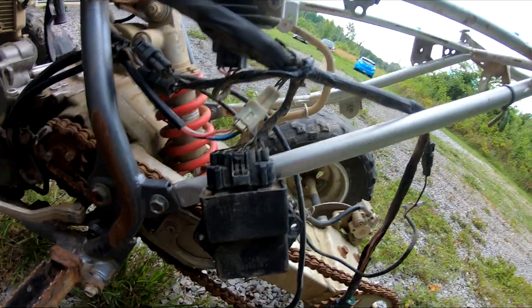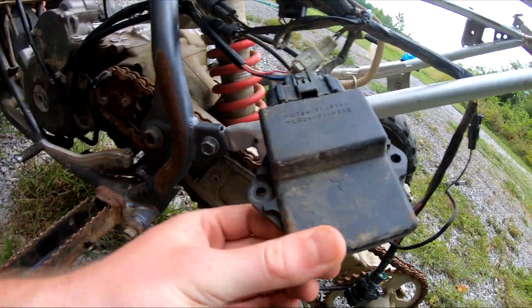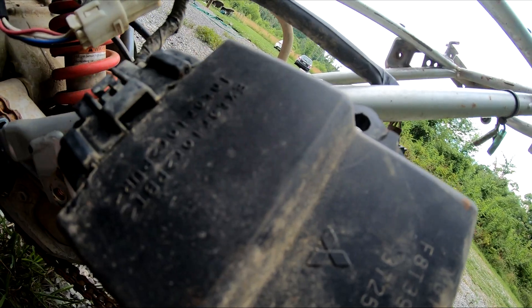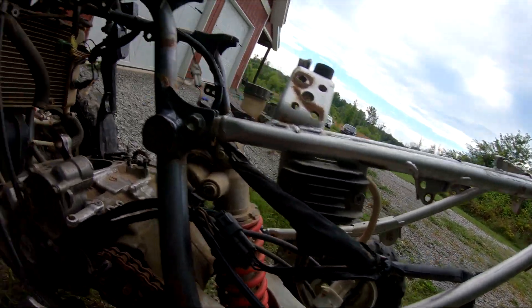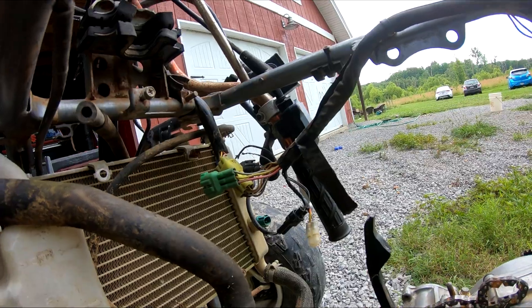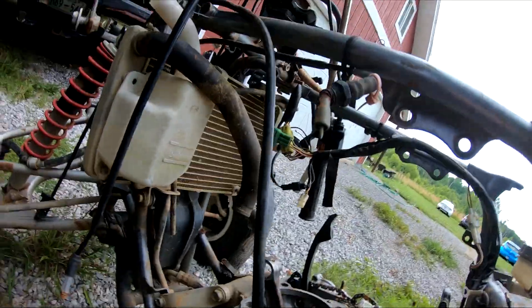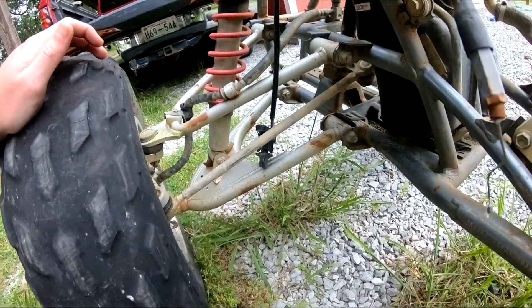Let's see if this CDI box is good — that's worth a good bit. You can tell it's OEM by the Mitsubishi logo. Got a rectifier, and it looks like the whole wiring harness is there, which is good — that's worth a little bit. There are some cut wires up top, and the radiator hoses look to be usable. This thing sat outside for a while, you can tell.